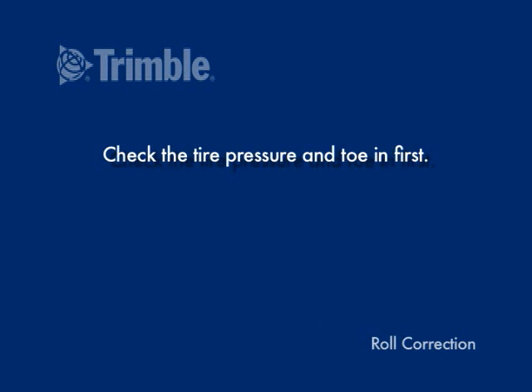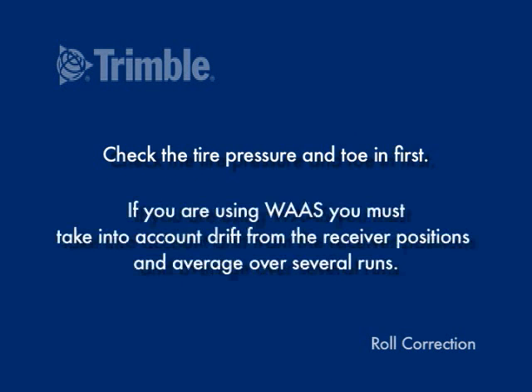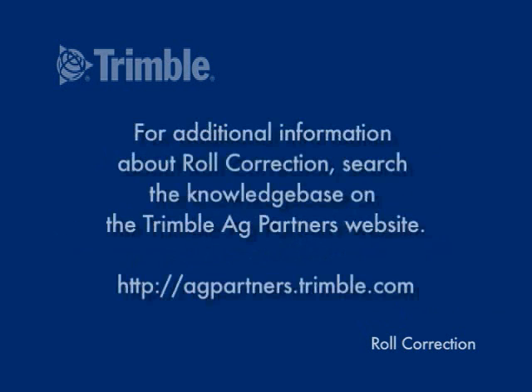And finally, a tip: check the tire pressure and toe-in first. If you're using WAAS, you must take into account drift from the receiver positions and average over several runs. For additional information about roll correction, search the Knowledge Base on the Trimble Ag Partners website.